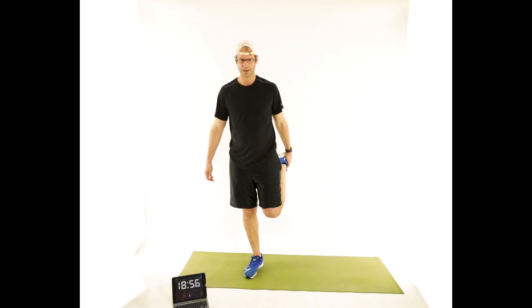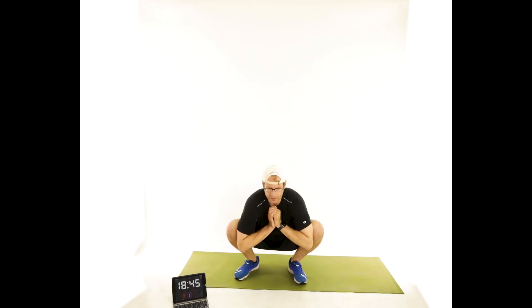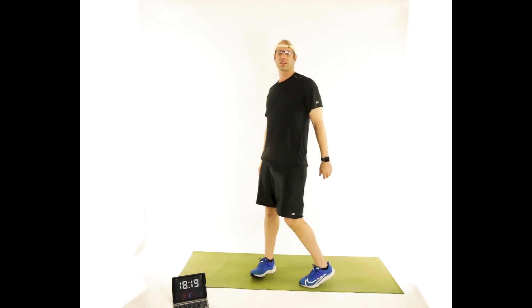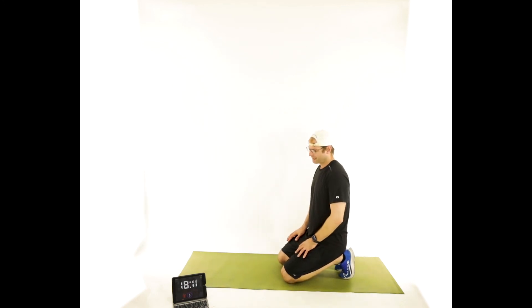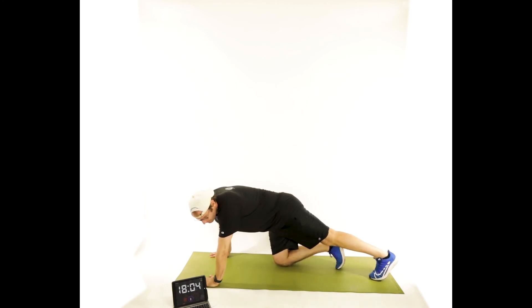Turn the toes out, sit down into the hole, drive those knees out. The idea is to continuously move — most of these exercises are going to be for about a minute. Do the best you can; I know I'll be taking some breaks every now and again. In 20 seconds, we're going to start with hands on the ground, one foot in front of the other, jump and switch — mountain climbers. Going for a minute.